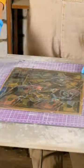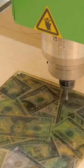Once she had everything she needed, she began the process. First, she arranged the bills and the mold in the design she wanted.